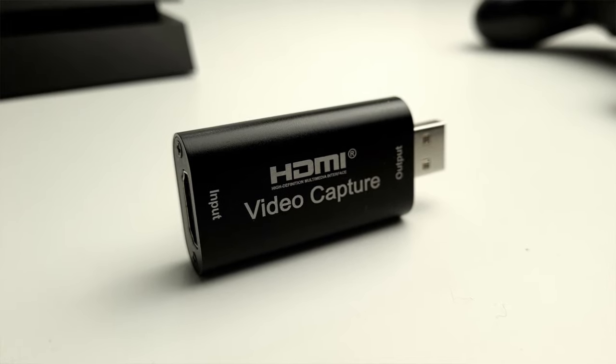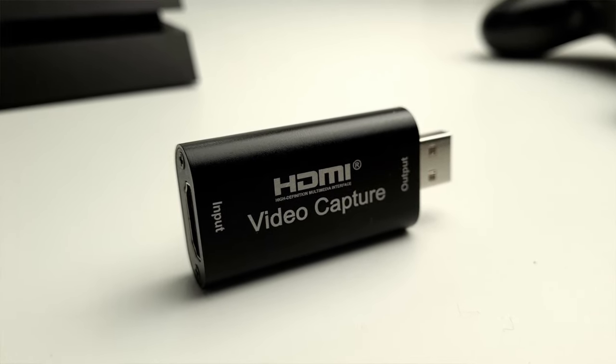This is the cheapest HDMI video capture card that you'll find on Amazon. It comes in so many different guises at various prices between £7 and £30, with slightly differing external wording on the device itself, but at the end of the day they're all the same capture card — probably built on the same conveyor belt in the same factory in China, just slapped with a different label. All of these companies are essentially selling the same product within the same budget price range.